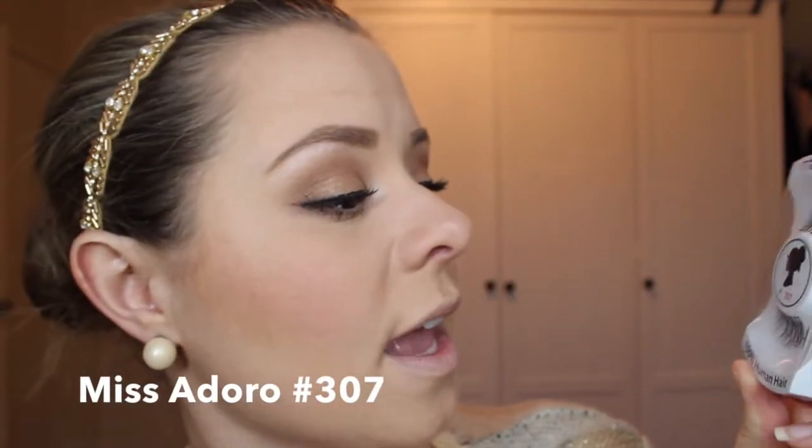The last step for the eyes is to add some really cute, fun, and flirty false eyelashes. My favorite lashes are by a brand called Miss Adoro — these are number 307, and these are actually half-size lashes, so they just go on the outer halves of your eyes. I order these from loveeyelashes.com — that's L-O-V-E-Y-E-L-A-S-H-E-S dot com — and I'll have this linked on my blog.